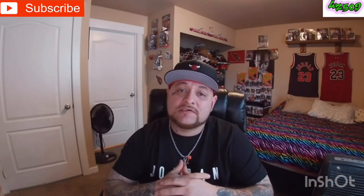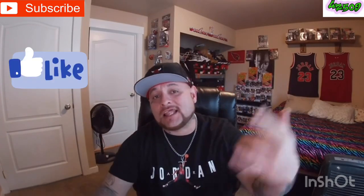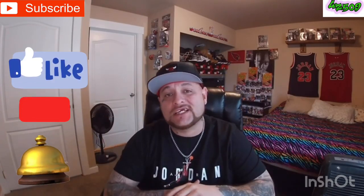YouTube, what's good, it's your boy GZ509 coming at you with another vid. Before we get started, y'all know the deal — hit that like, subscribe, and that notification bell so you're notified anytime your boy GZ uploads some content.